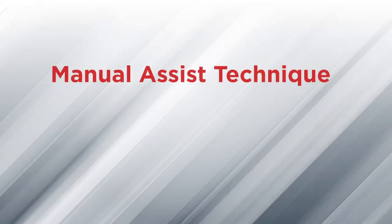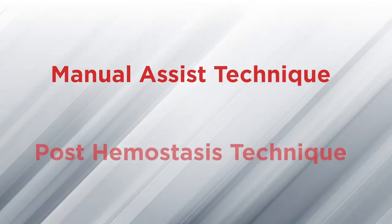The Safeguard device may be used to achieve hemostasis using either the manual assist technique, or to control oozing using the post hemostasis technique. We will now review placement and inflation for each technique.